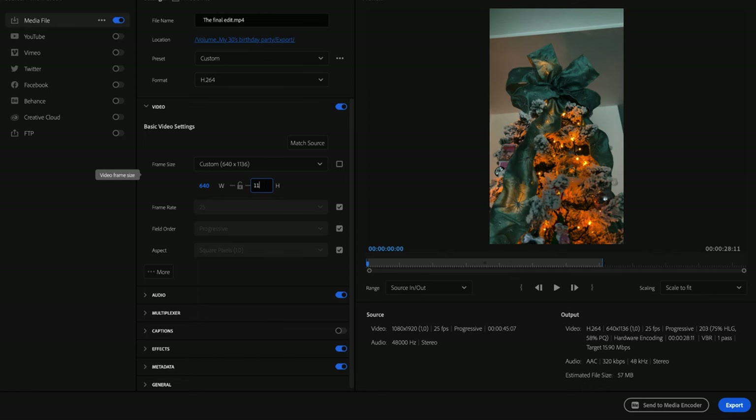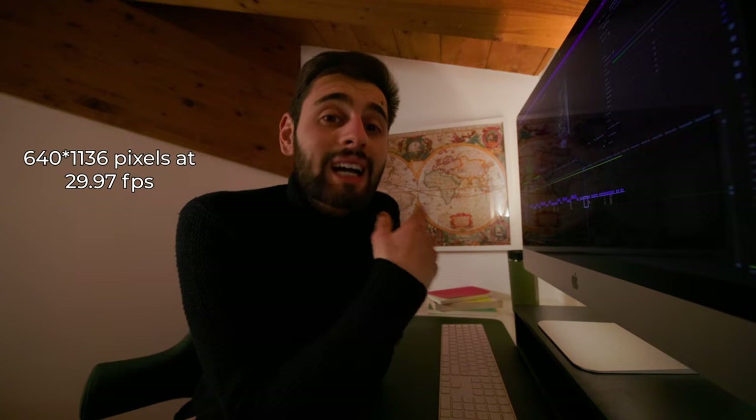At this point, the only thing remaining is to export the video. The only tip I can give you here is to make sure the export settings match the project settings. The correct settings for this tutorial are 640 x 1136 at 29.97 frames per second.